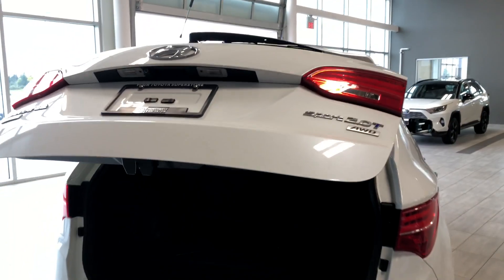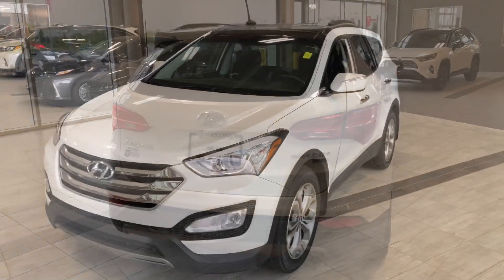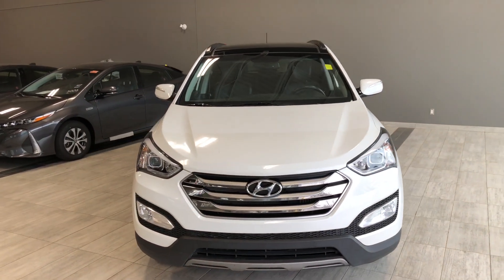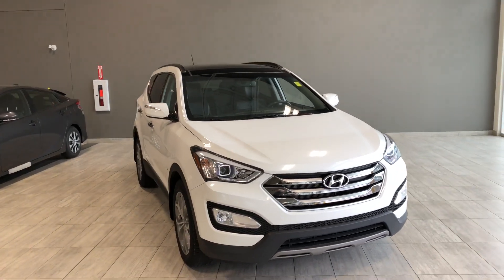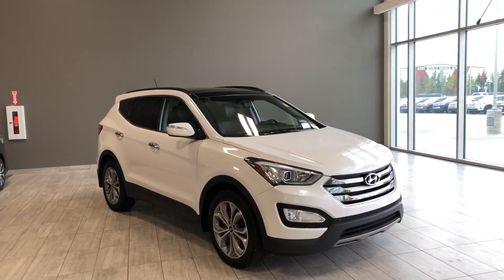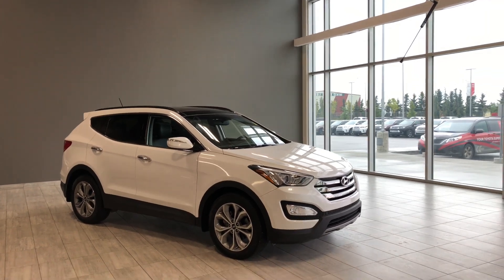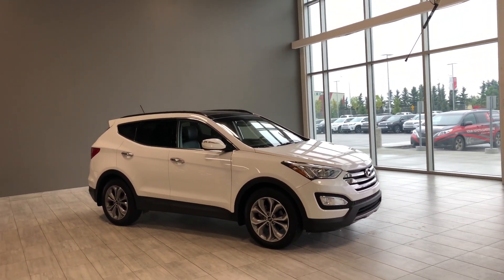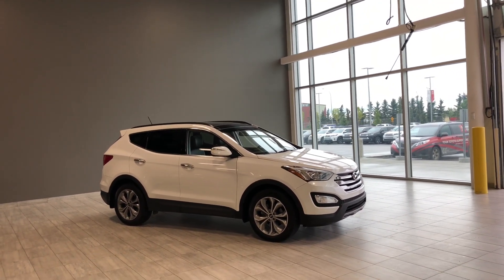Taking a last look at the Hyundai Santa Fe — some of those great interior features include the backup camera, panoramic moonroof, heated seats in the back, and driver and passenger heated and ventilated seats in the front. There's still a lot more to see, so come on down and take it for a test drive. We're located in Northwest Edmonton on the corner of 137th Avenue and 97th Street. Thank you for watching this video walkaround. My name is Christian, and as always, drive safe.